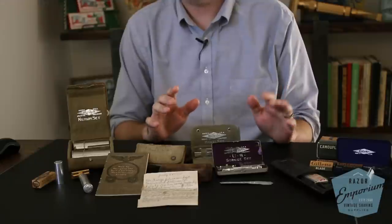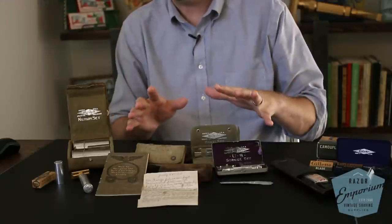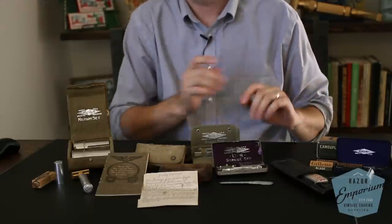Hey everyone, Matt Pisarsik from Razor Emporium. A common question I get all the time from customers and razor aficionados is regarding the different war sets made by Gillette and other companies from both the First World War and the Second World War. I wanted to talk first about the sets that were government issued during the First World War.